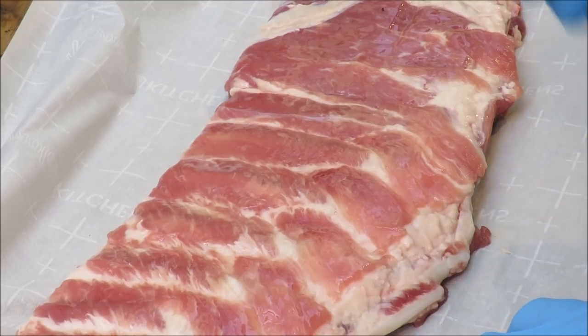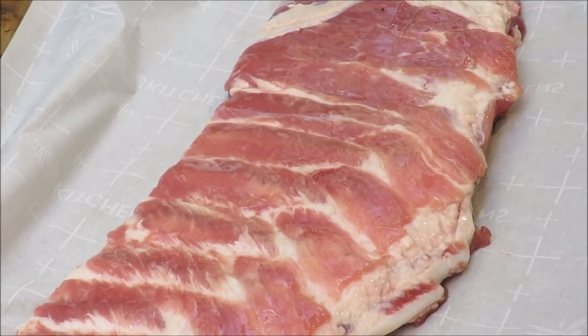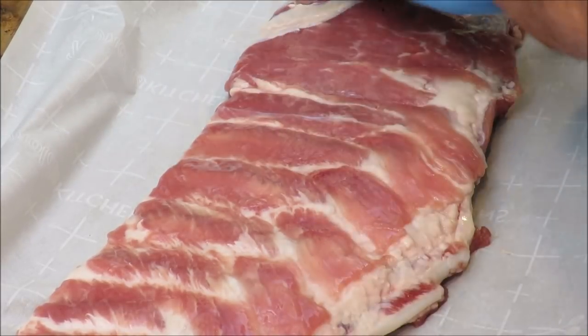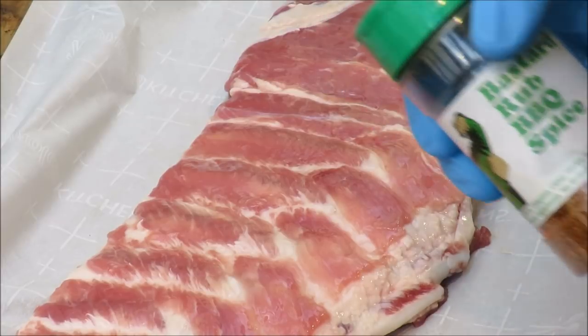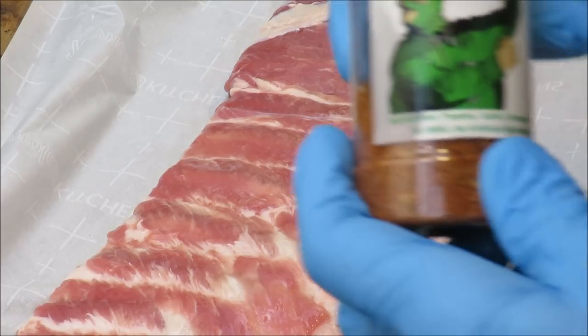I was thinking — I wonder if I could do that on the Weber rotisserie. So I did some research and found that Daryl over at Bad Beast BBQ had done it before. A couple of advantages of doing it this way: the ribs cook faster because you're grilling them, not smoking them. Normally I do the three-two-one method — three hours smoke, two hours wrapped, one hour sauced. Today we're going to skewer them and get them spinning. I understand it'll only take about an hour and a half to two hours.